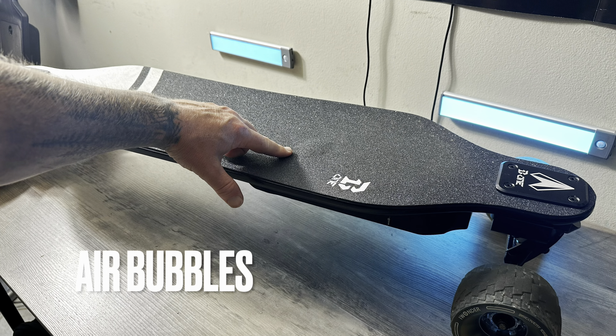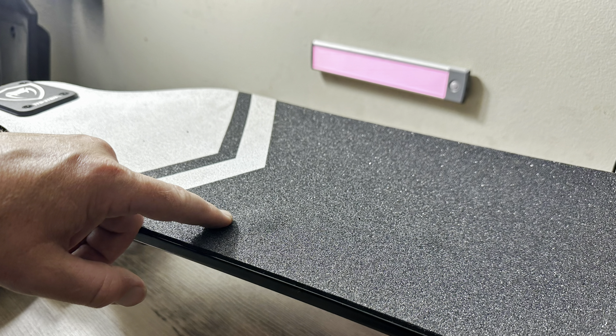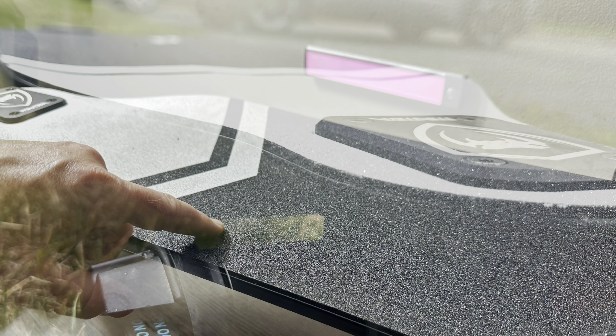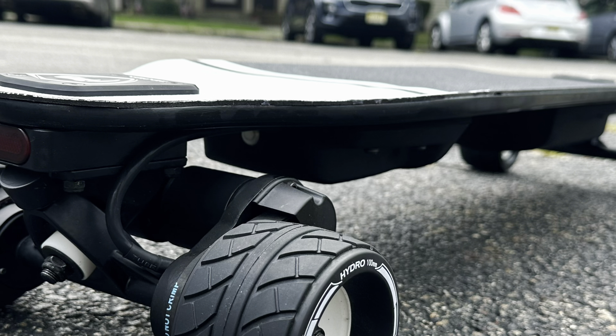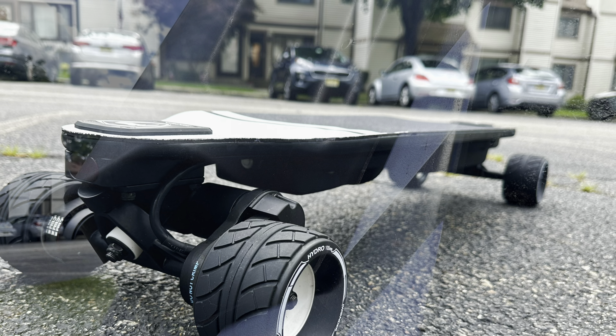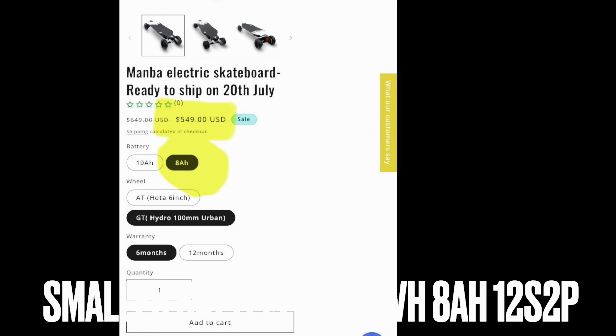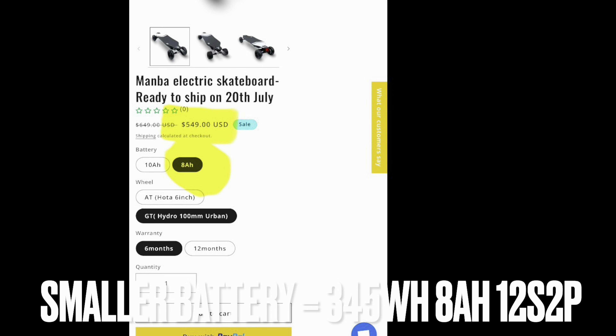As for the battery, the B1 Manda is utilizing a 12S 3P Samsung 50S, 10 amp hour, 432 watt hour battery. As for range, I'm a 155-pound rider and the temperature was about 92 degrees Fahrenheit. I got a total of 21.5 miles using the stock B1 Manda with 100mm Hydro wheels. The Samsung 50S cells are very good — I got up to 18 miles per hour with no bars left. For a board in this price range, that's very good.